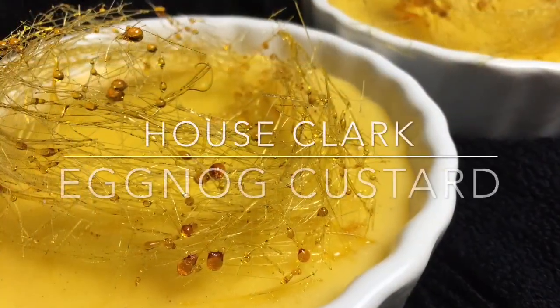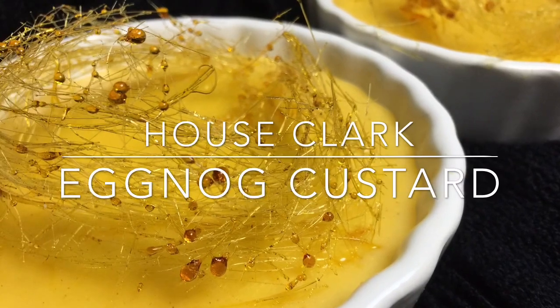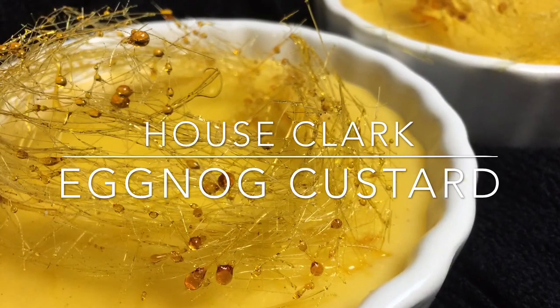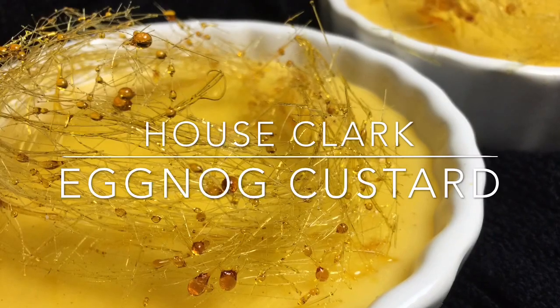And that's our recipe for eggnog custard, a sweet, cool treat to enjoy during the holidays. Thank you again for stopping by House Clark. We hope you enjoy this recipe. Please be sure to like this video and subscribe to our daily cooking vlog.